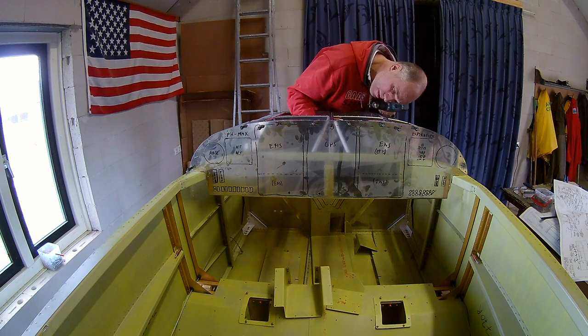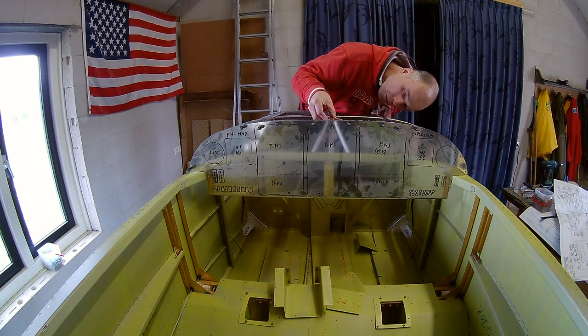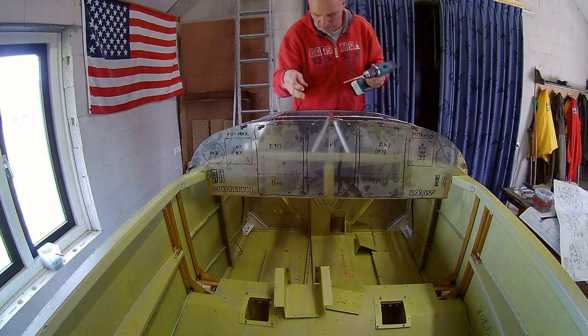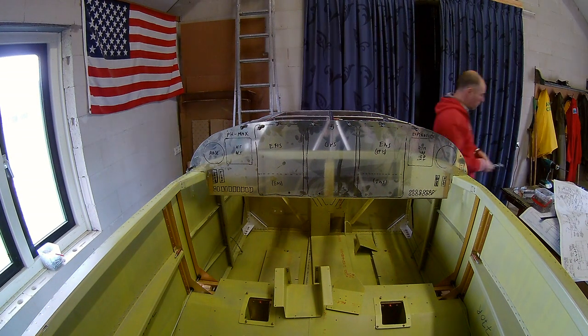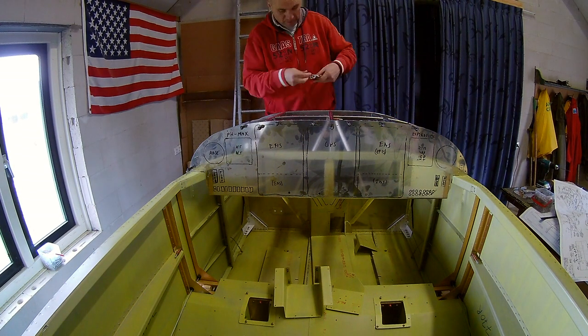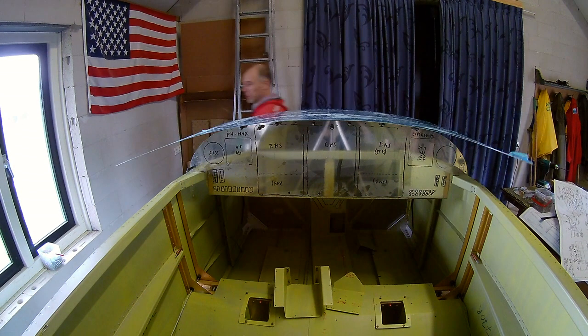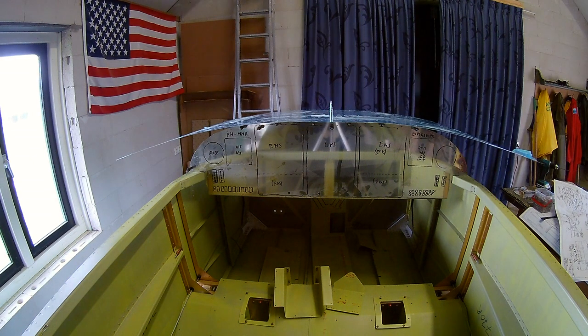There are some extra points where you need to drill holes for what I mentioned earlier — the roll bar of the canopy. This is just me checking if that roll bar stiffener is okay.